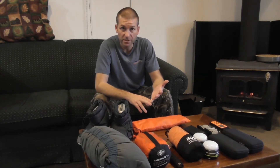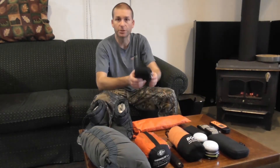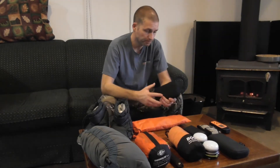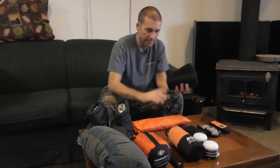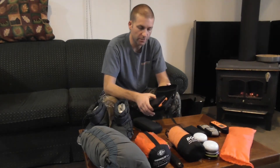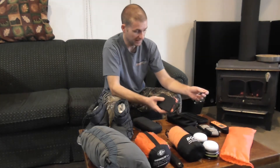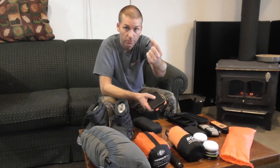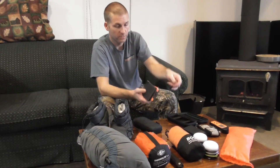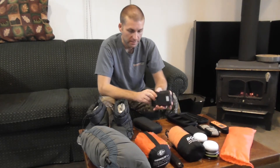Taking care of power — stuff that takes batteries you just bring batteries, but for USB rechargeable things I like my solar chargers. Both of the ones I have are X-Dragon, and they're folding solar battery banks. They come with a case and a cable to charge them up when you're near power, and I got two different sizes.